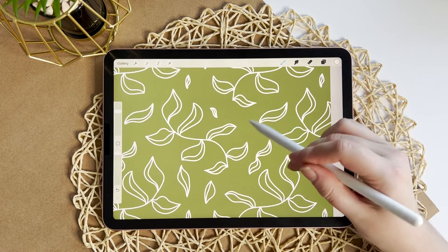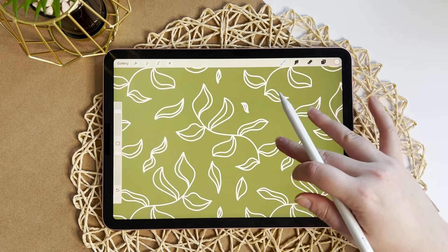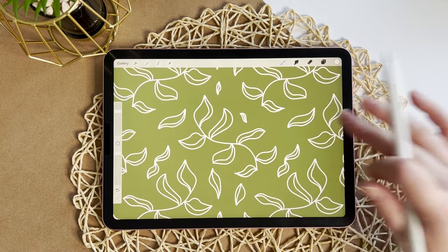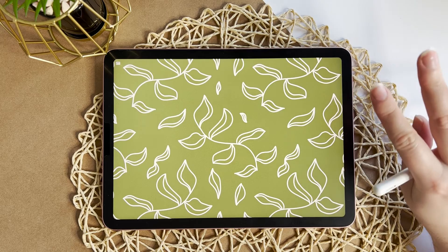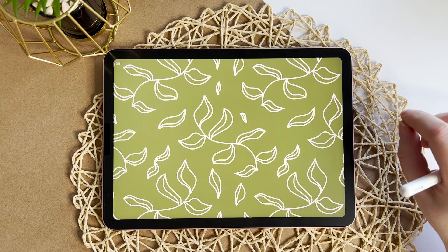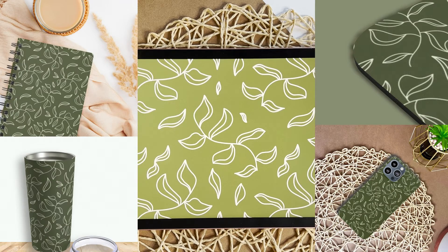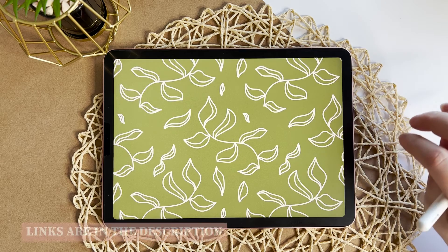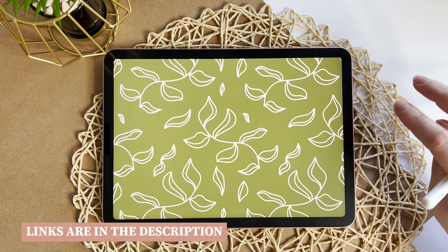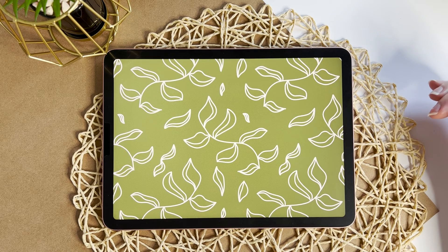I do think we could have added in some more leaf details on the side, which you can go back and do. But I think this is a really nice simple line art seamless pattern, very similar to what I created and used for my new notebooks, tumblers, mouse pads and iPhone cases. If you have any other patterns you would like me to recreate and show you how to do, please let me know in the comments. Thank you so much for watching this video and I'll see you in the next one.